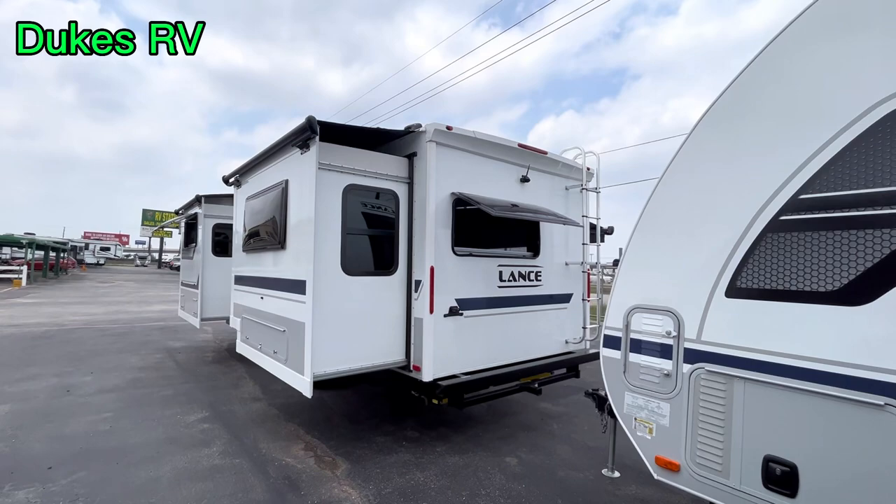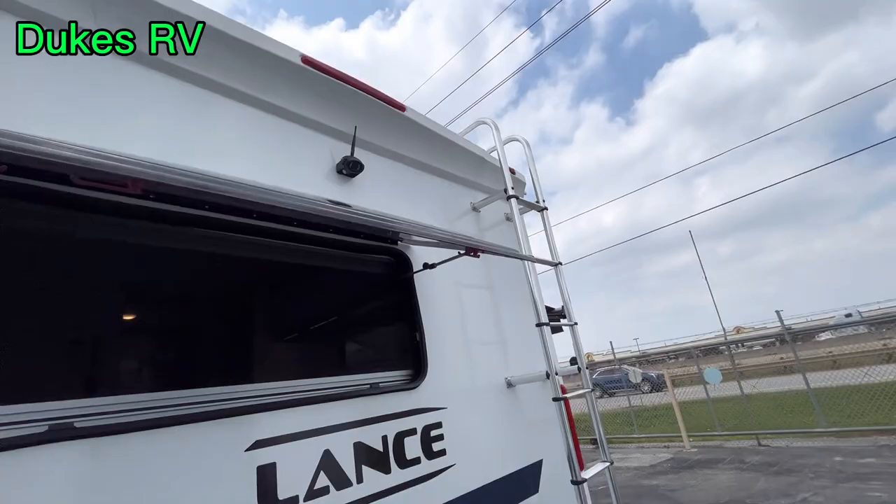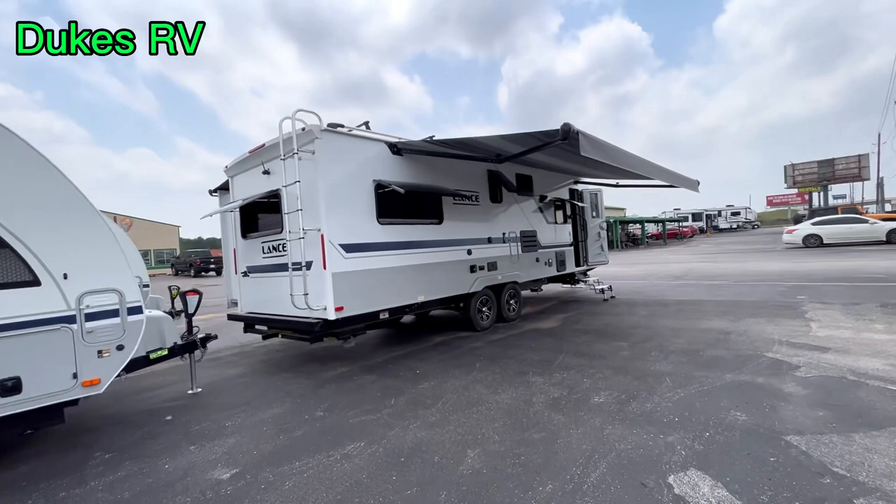Thanks for tagging along today. I'm having a good time looking at this Lance travel trailer — it's one of my favorite brands. This one has a two-inch receiver hitch back there. You can put a tray or bike rack. There is a rear camera — I'm not sure if it's standard or optional — and there's a ladder to get up on the walkable roof.